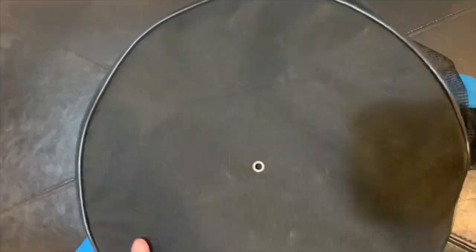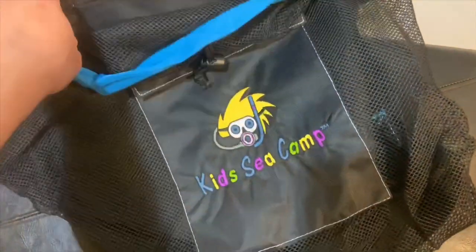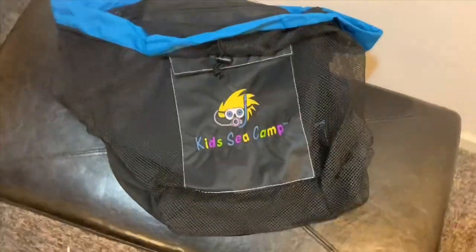This variant is unique as it has the Kids Sea Camp logo embroidered onto it, as they are a proud Scuba Pro provider and they have been helping me get gear since last year.